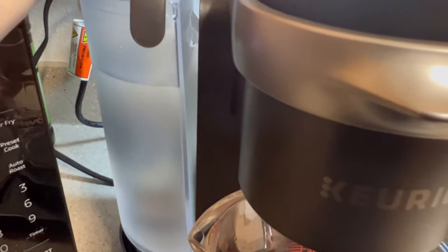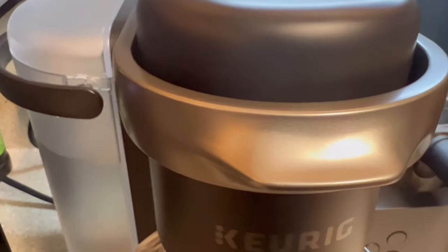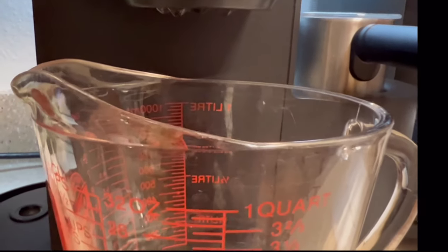Now's the time to replace your water reservoir back onto your machine. Your machine will then recognize that the water reservoir has been added and your machine will function as normal.